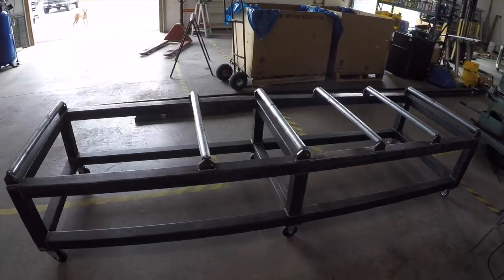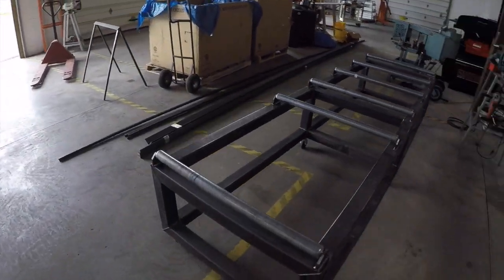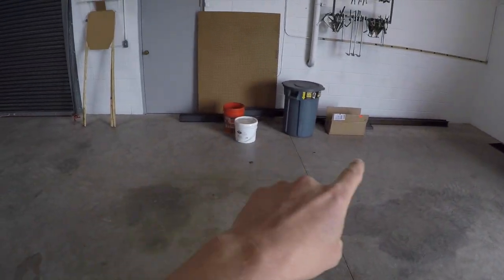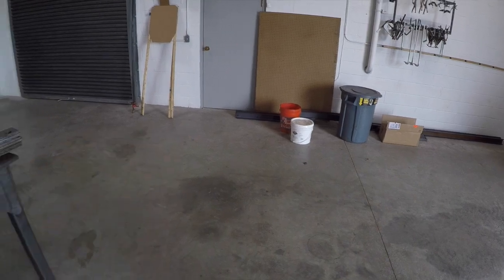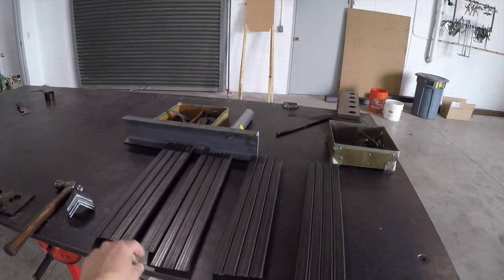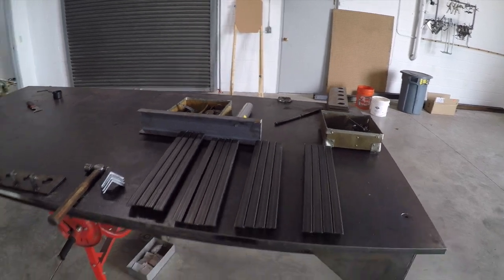We added some rollers to this thing - still may tweak that some. It's hiding behind there, but we're building an infeed table for another saw right now, which would be awesome. Here's some targets for the local gun club that we're putting together - stomp activators.